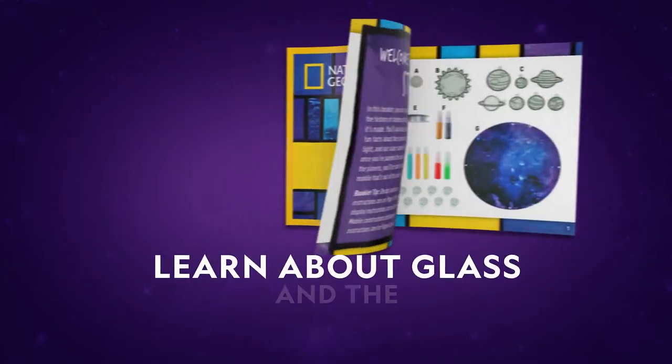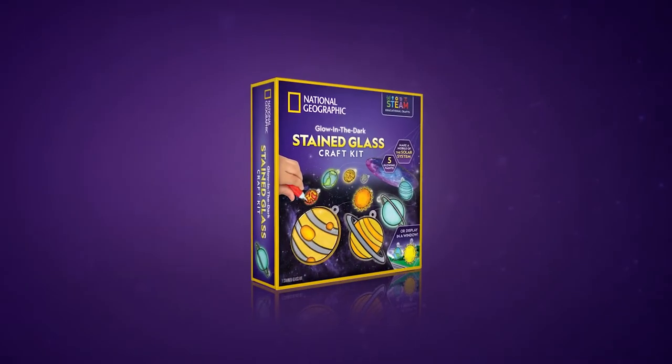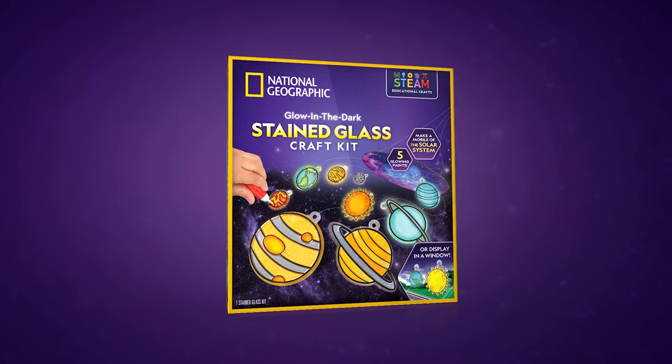Use the guide to learn about stained glass and study the solar system. Get the Glow-in-the-Dark Stained Glass Craft Kit today and let your creativity shine.